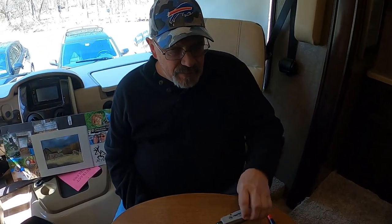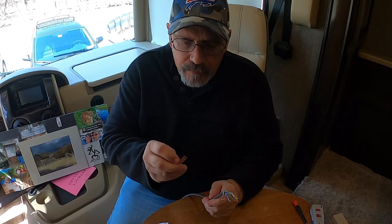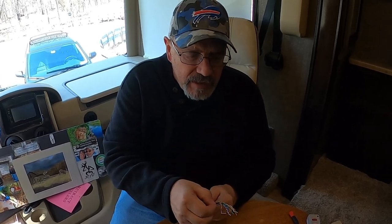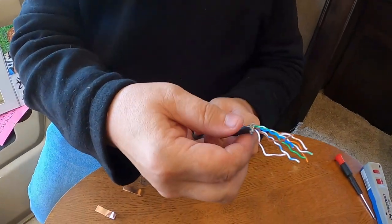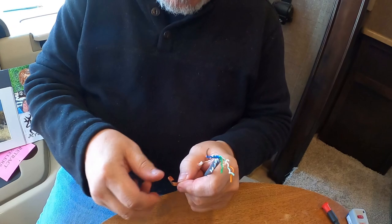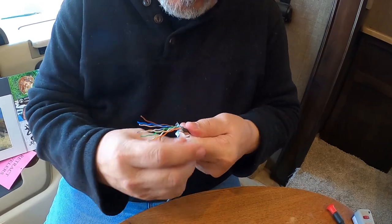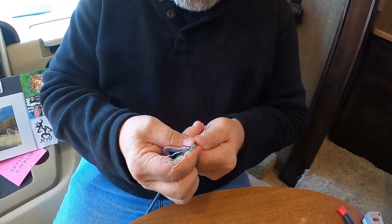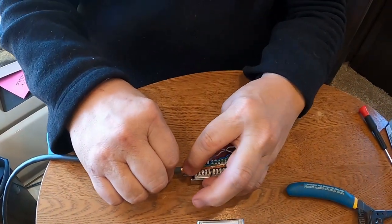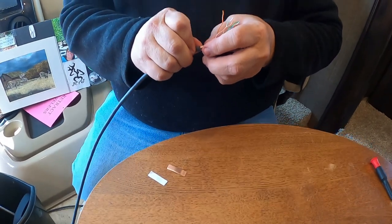In our kit we have this copper tape that we're going to wrap around the bottom. I took that little rip wire and trimmed it down and folded it down this way. We're going to take this copper tape and put it right around it all the way around just like that, and now that'll fit down inside of the box just like it is here.